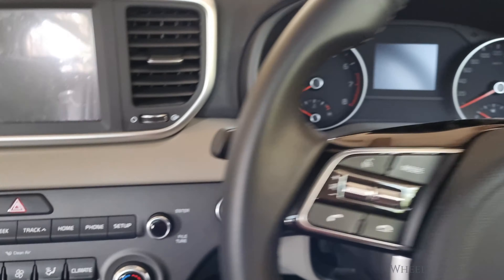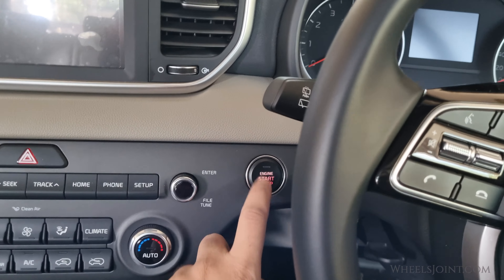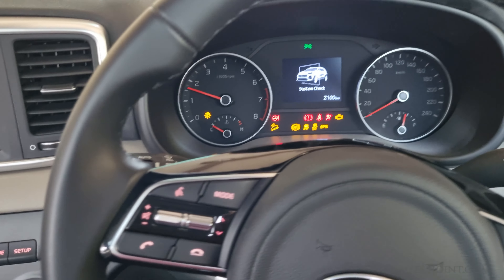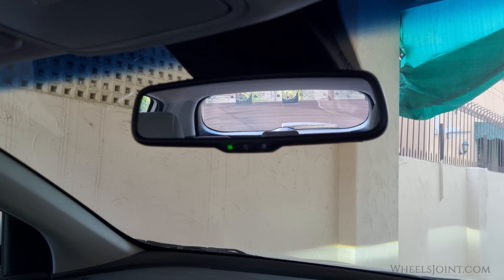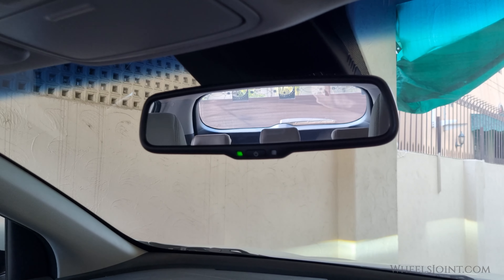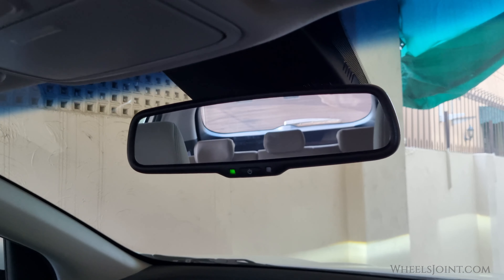To activate the auto-dimming feature, make sure your vehicle is running or the ignition is in the on position. It will automatically detect low-light conditions, such as during night driving, and dim itself to reduce glare. No need to press any buttons — it's all automatic.